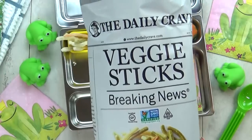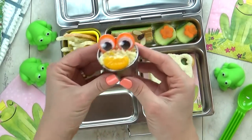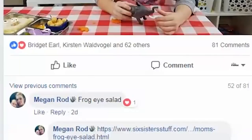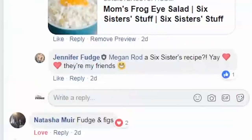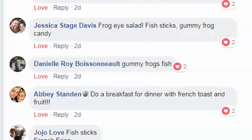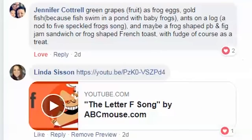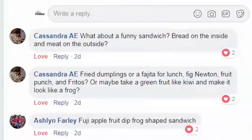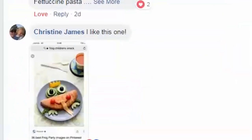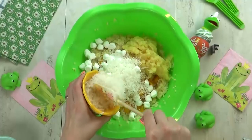I have something really different — this is called a frog eye salad. But don't worry, it's not actually made with frog eyes! When I was looking for ideas for today's lunch, I turned to our Facebook group for suggestions, and you guys had so many great suggestions, including this really interesting salad. This is actually a Six Sisters recipe — I love those ladies, they are so nice.